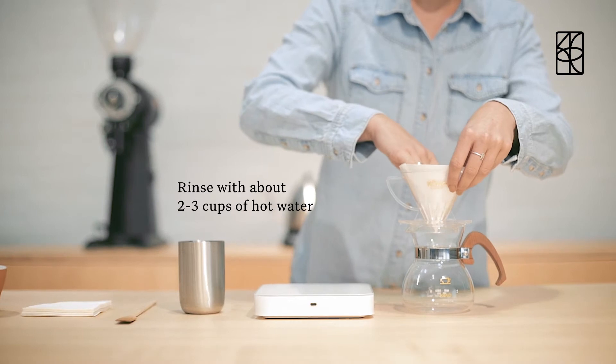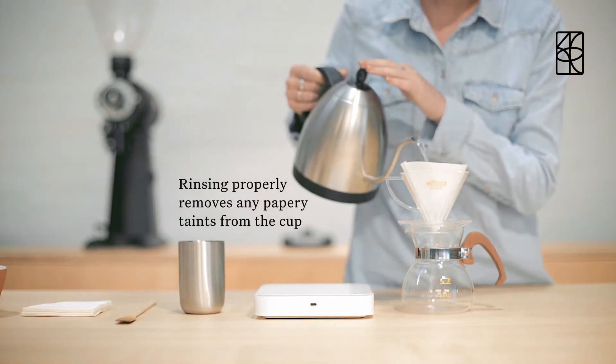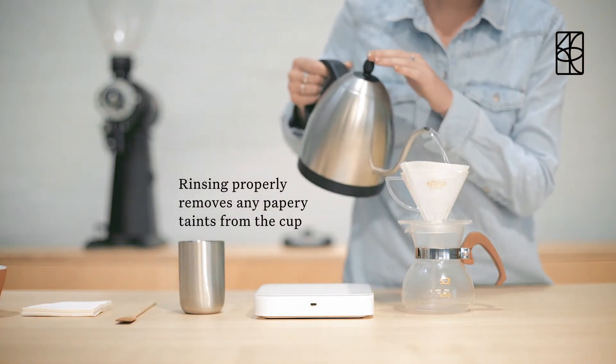Fold the hem of the paper to create a perfect cone and rinse about 2-3 cups of hot water through it. Rinsing properly removes any papery taint from the cup.